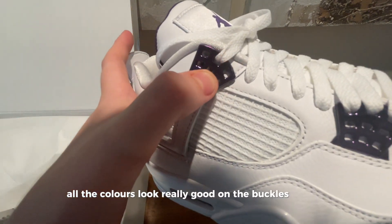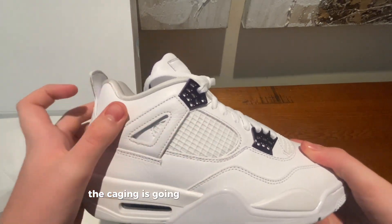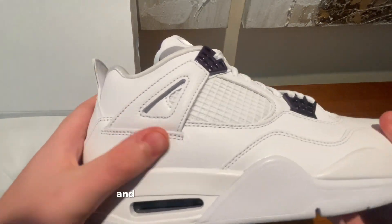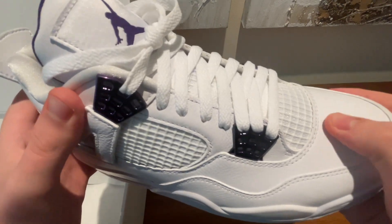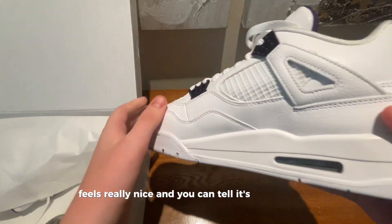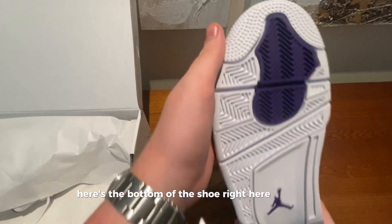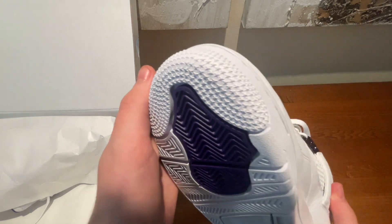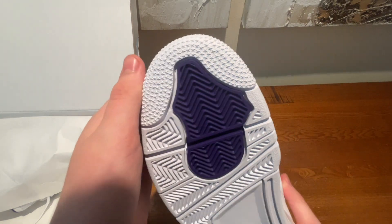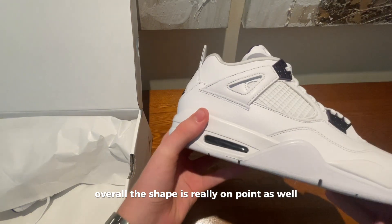All the colours look really good on the buckles as well. The caging is going with the flow of the shoe, and the leather looks really good — it feels really nice and you can tell it's good quality. Here's the bottom of the shoe: the stars look great. Overall the shape is really on point as well, which is good to see.